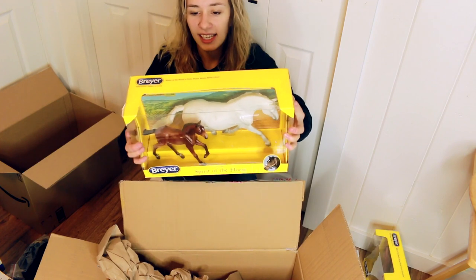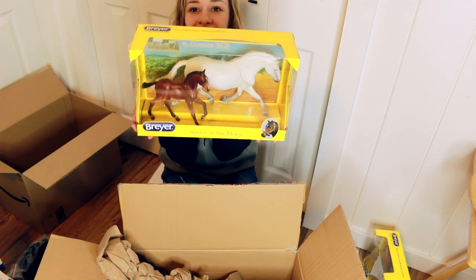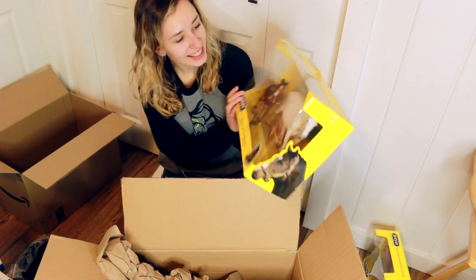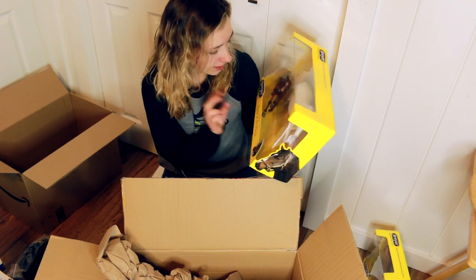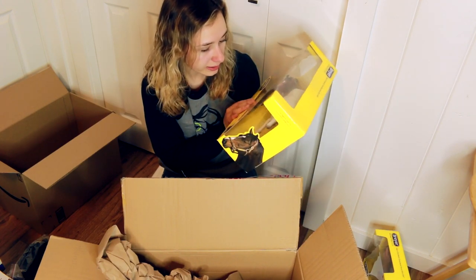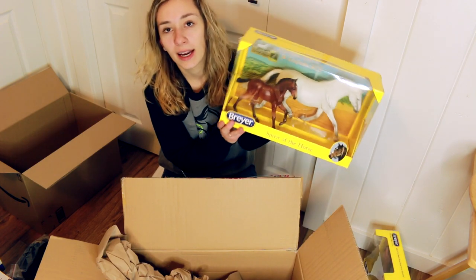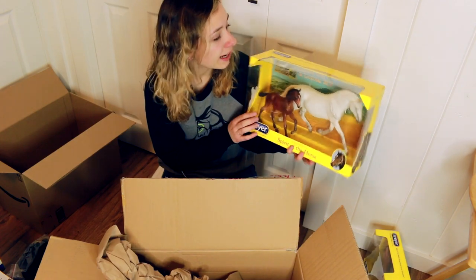Then I got Fantasia Del C and Gozosa - the Iberian Mare and Foal set. I never really liked it as an original finish set, but the mare is really sculpturally quite nice, so I picked one up. I have plans to actually make the mare and the foal lay down.